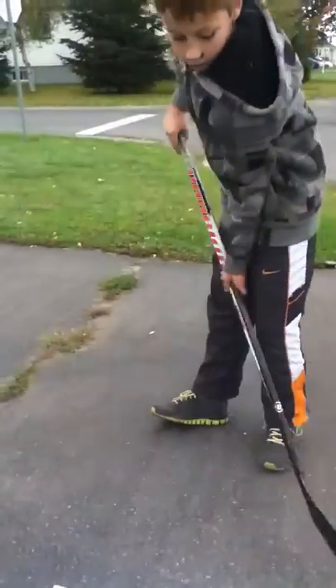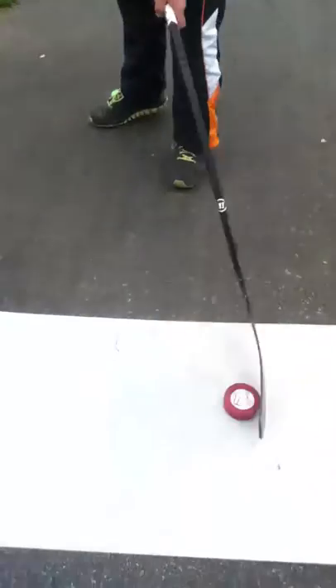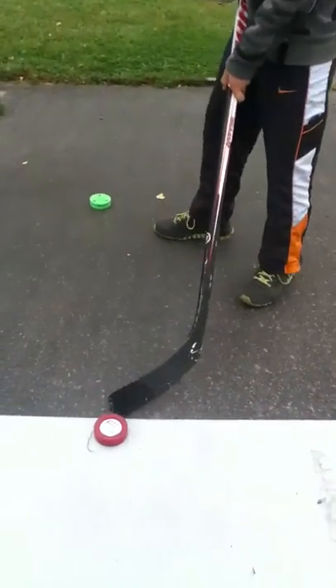This is Gabriel. This is the Fly Puck. It glides quite well on plastic. But look at the chair — it glides a little too far.